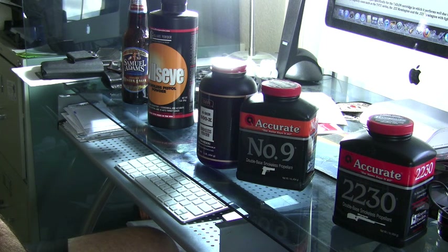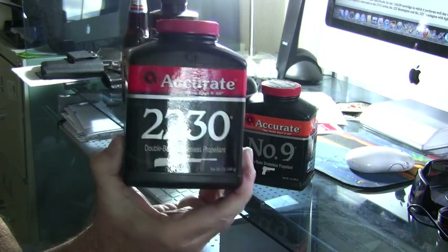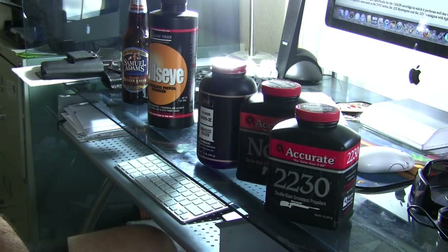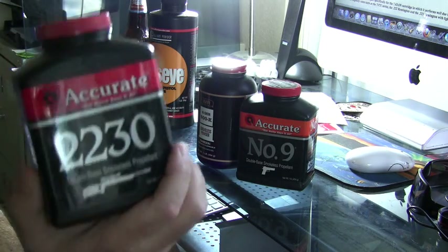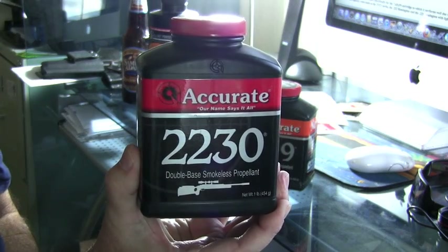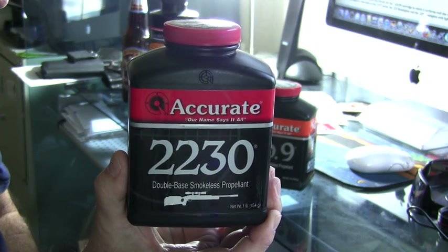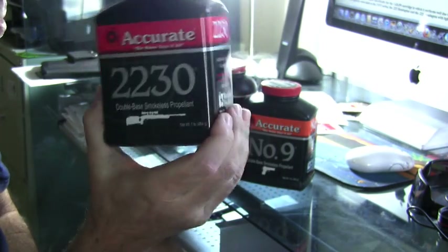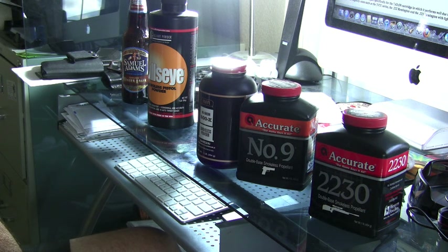Moving into the rifle range, here's a 2230 — an excellent powder. I use it for my .556 rounds. Its burn rate is even further down the line. It's a nice small ball powder, but again the chemistry is taking control of its burn rate, lending itself to usefulness in the .556 round. I also use this with my tracer rounds — it's very effective at lighting those tracer caps off.